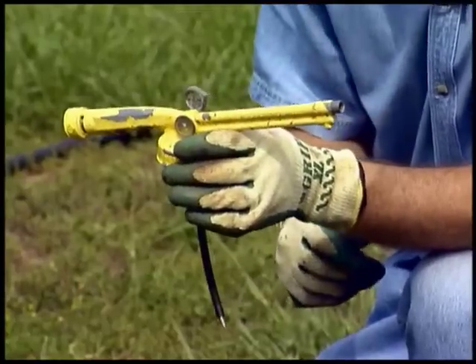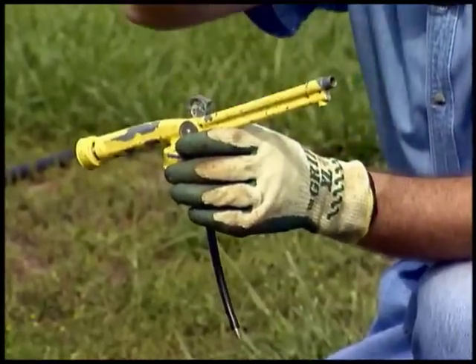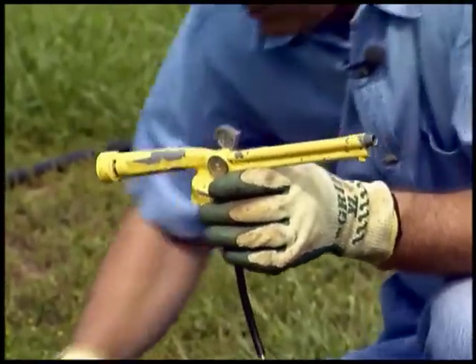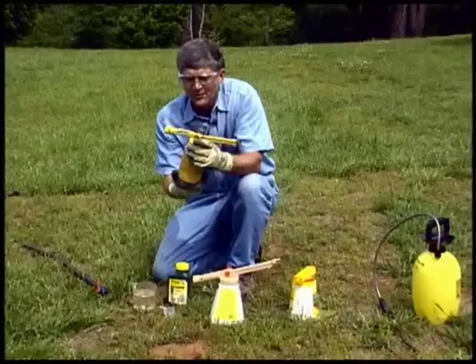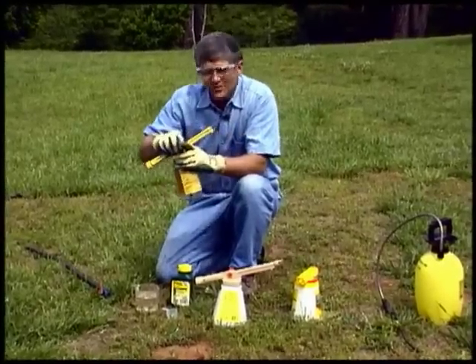This one is made for spraying up in trees and shrubs, so it can spray for a long distance. These hose-end sprayers are a pretty clever gizmo, but there have been some improvements over the years.